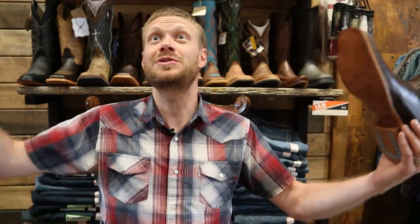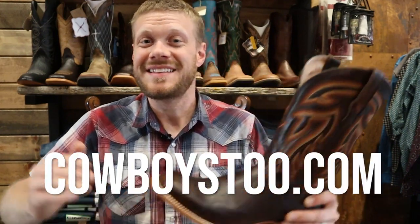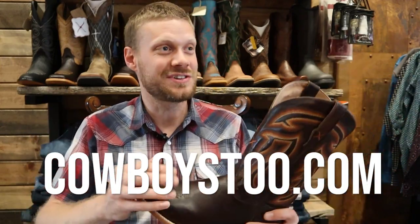Let me know what you think of the new Twisted X made in Mexico boots down in the comments. If you are ever passing through Belfouch, you've got to stop here at Cowboys 2. It's a beautiful store and they've got some great brands here. You can also go to cowboys2.com and order right there as well. It's really important to support these small stores that keep the cowboy boots soul alive.